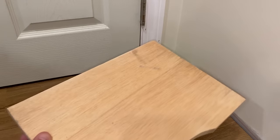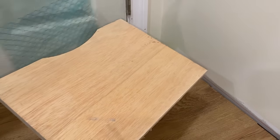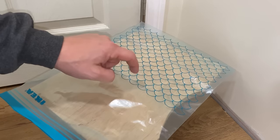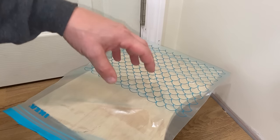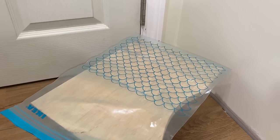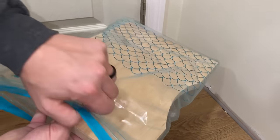Now you want to find something to mix on. I'm going to use this piece of plywood — you can use cardboard — but one thing I've learned is you want to use plastic, a non-porous surface, over the wood or cardboard so that the Bondo doesn't soak in and give you an uneven mix or dry it out quicker. So use a piece of plastic over whatever you're going to be using.